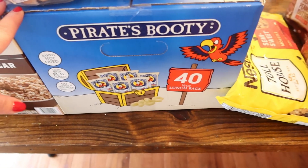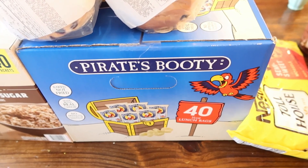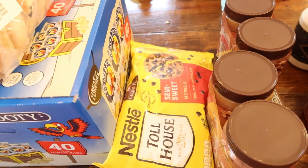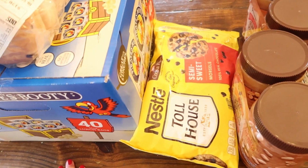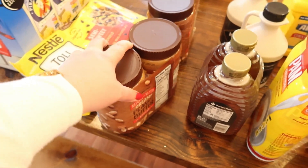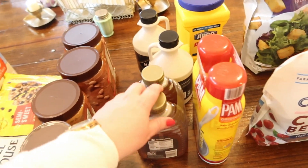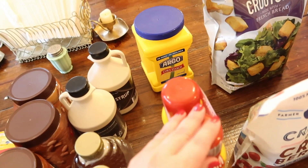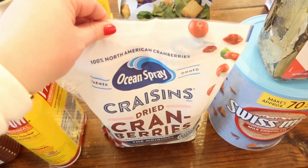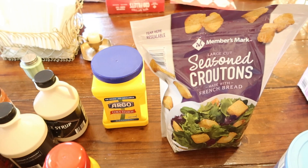I got one box of Pirate's Booty — it's 40 individual bags — and this will come in handy on our homeschool co-op days so that each kid gets a snack and I don't have to think about it. I got one bag of chocolate chips — I should have bought two; my husband recently requested that I stop buying the Aldi chocolate chips because he wants real chocolate chips. Two packs of their natural creamy peanut butter — it's really good and a really good price — I need this to build up my pantry storage. I've got a two-pack of honey, two maple syrups, a two-pack of Pam, and cornstarch — also for pantry storage. I got craisins — we like those on salads and sometimes in oatmeal — and croutons to go on the romaine salads. We usually use a light Caesar dressing and with the croutons it makes it extra yummy.